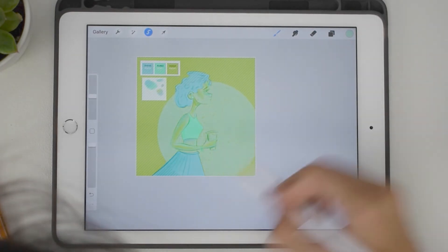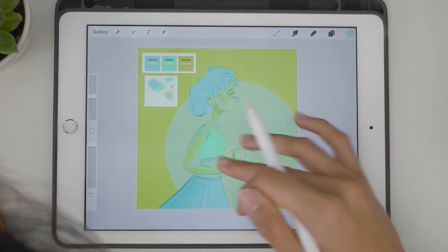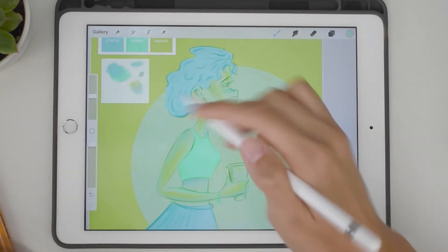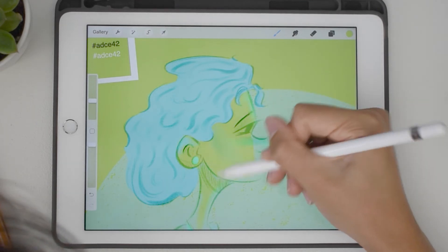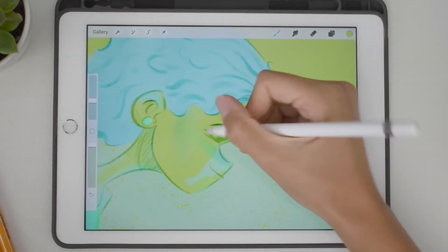I also created that circle design behind her because I again wanted to try to create more contrast, and I think it definitely helped. It made her beautiful green skin pop even more.